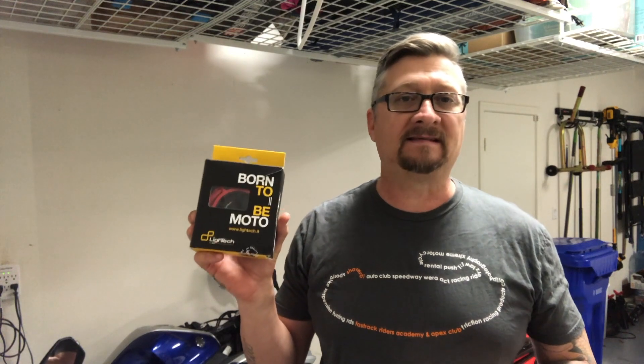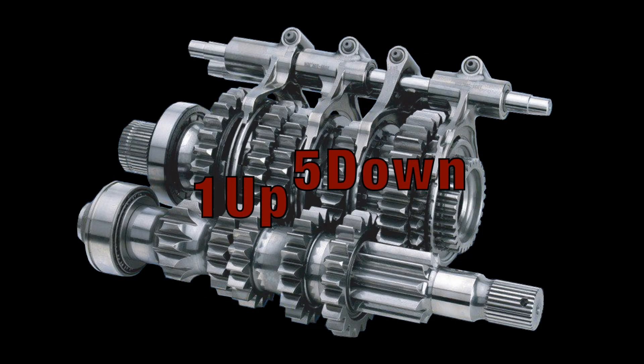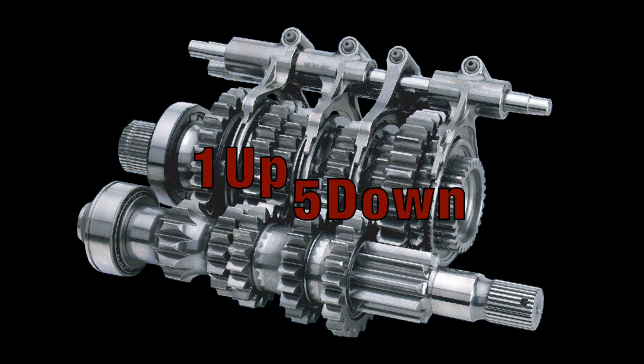Hey everybody, welcome back to 1up5down. In today's video I'm going to install the LightTech gas cap on the 2018 RSV4.